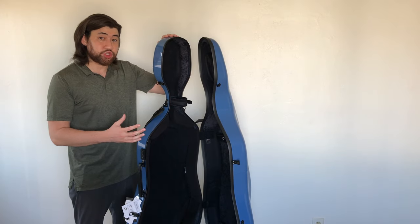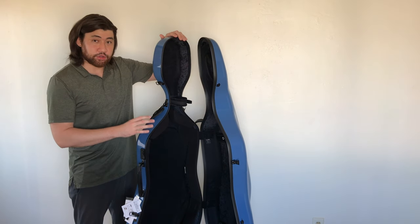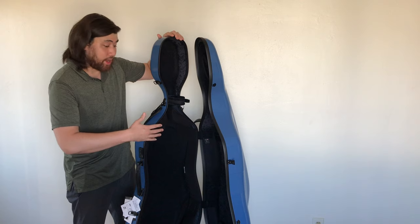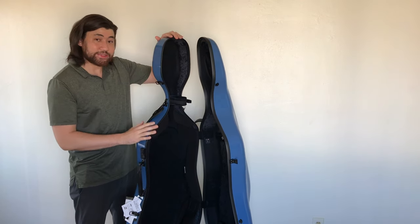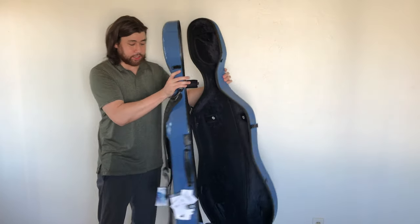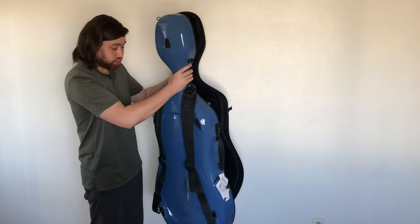Now let's check out the inside of the case. One very important thing to mention is that this case — the back shell — is more shallow than your standard cello case, meaning the width back here. When you put your cello inside, it's going to feel like half the cello is actually sticking out. This case is designed to be opened laying flat on the floor, and on the back we've got rubber stops for you to place the entire case on the floor, open it, and take out your cello that way.